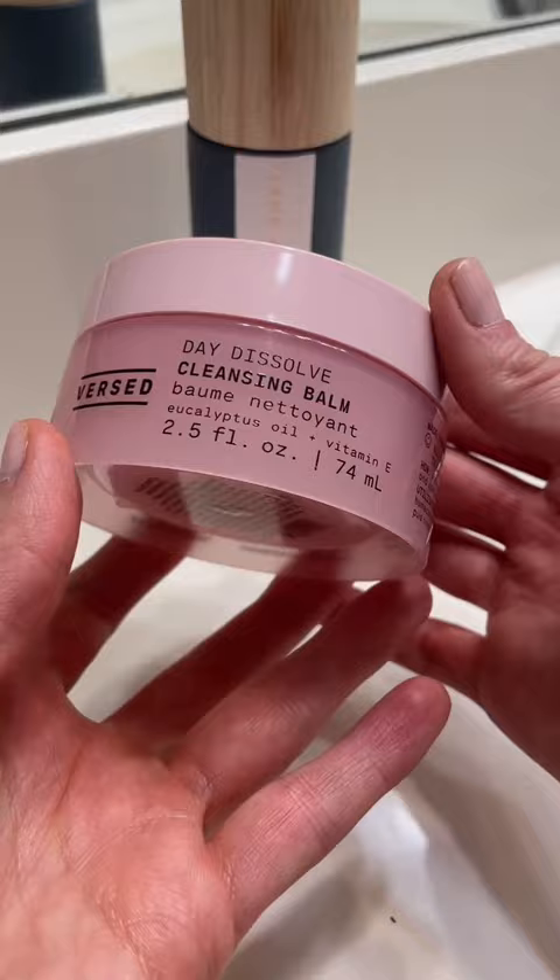Now I'm just going to go ahead and grab a tissue and remove that excess balm, and like magic — ta-da — those three liners are gone. I'm really impressed with how easily and gently this drugstore balm removed those liners. This is definitely a product I'll be using as part of my double cleansing routine.